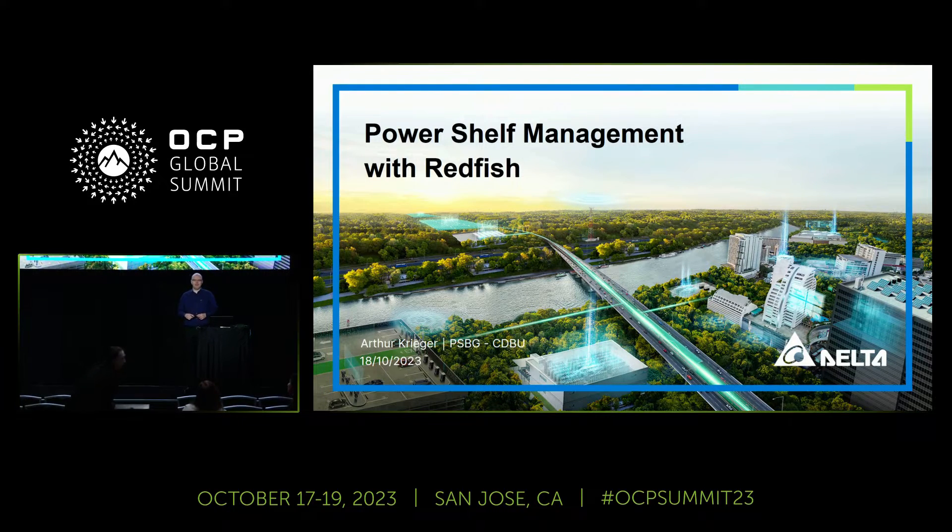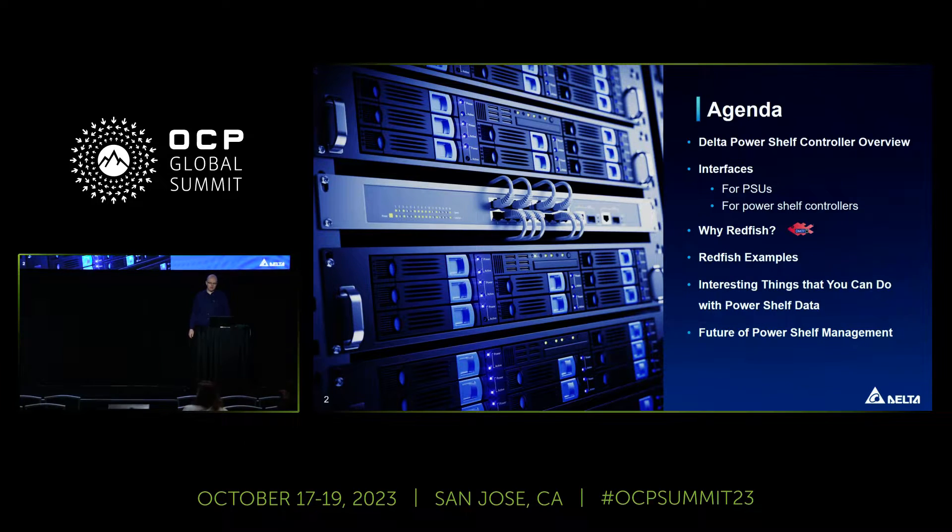Hi everyone, my name is Arthur Krieger. I am working for Delta Electronics in Germany as a software engineer, and today I want to give you an introduction into our PowerShelf controller, the interfaces that work inside and outside the shelf, and some interesting ideas that you can do by using the Redfish interface.